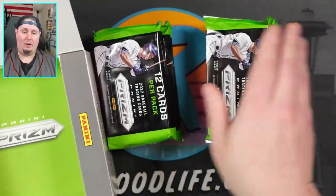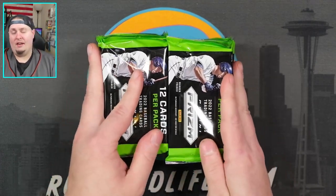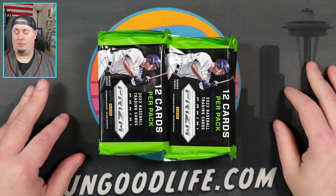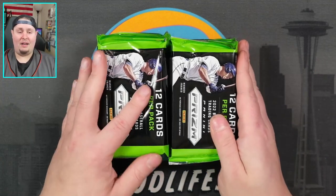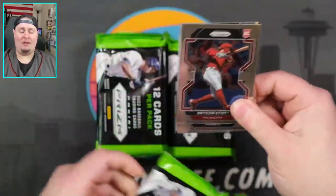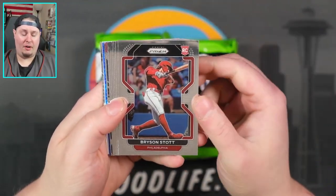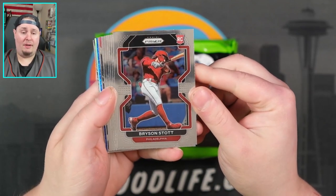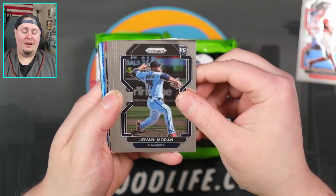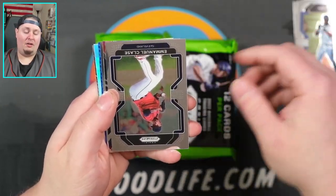This is going to be one of my very last recordings before I take off to Vegas. Y'all will have a video every other day even though I'll be out of town. Here is the design — we've been familiar with this design for a while now, same design as basketball and football. Giovanni Moran right there, Luke Williams, T. Oscar Hernandez, Emmanuel Clase. We're going to get a lot of rookies — some we know, some we don't.